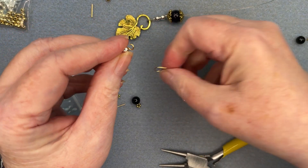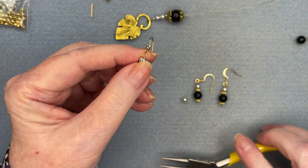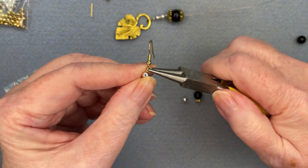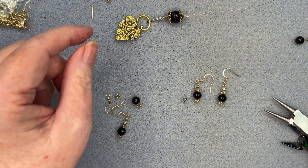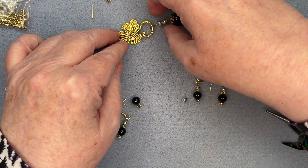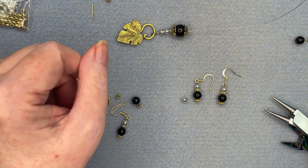Roll it into a nice circle, hook the shepherd hook on, and then close that little circle. Then the second one is exactly the same. I hope you enjoyed working with this leaf clasp — this is what I featured the whole necklace on because it was such a pretty clasp. Bye for now!